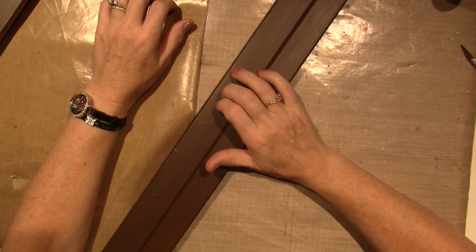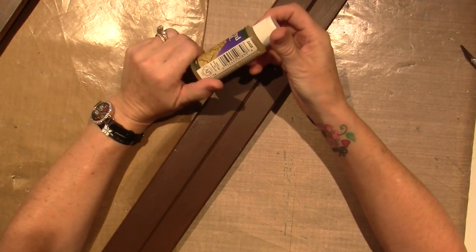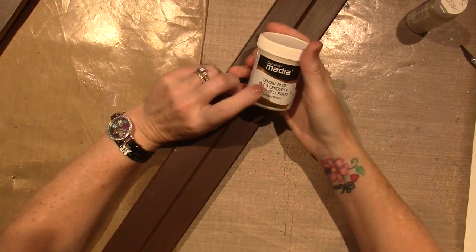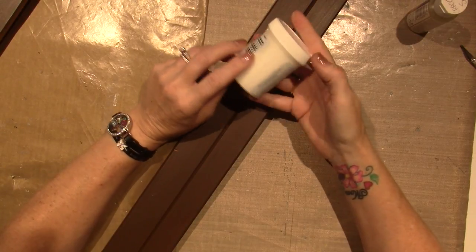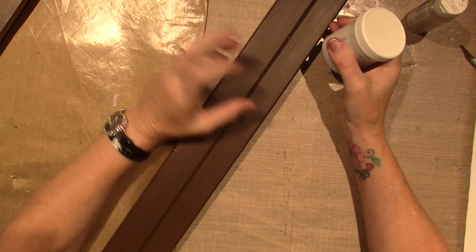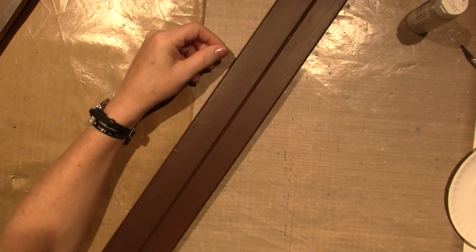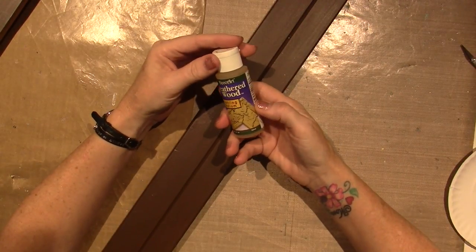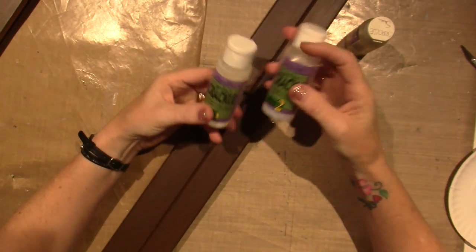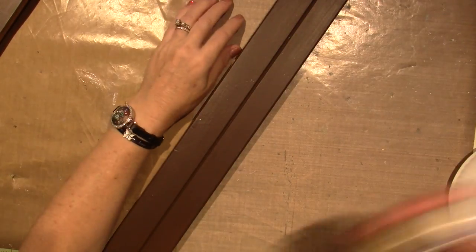It may have been finished some other way and I didn't like it, but I'm going to crackle over it. I think I'm going to use weathered wood. Let me see if it says shake on here. I have this media crackle paste and I don't think I want to do that because it's white already and it does crack, but I want to paint over the crackle. I'm used to doing it this way — this is more for mixed media, like to go through a stencil. I'm just going to use this weathered wood by DecoArt — it's a one-step crackle. I have a two-step crackle that works pretty well, but I'm lazy and I'd rather do it in one step.